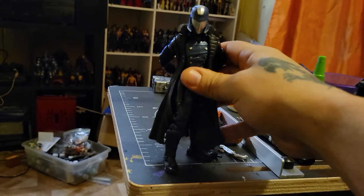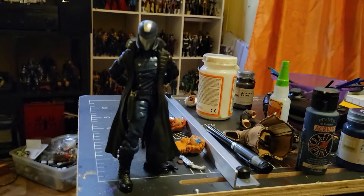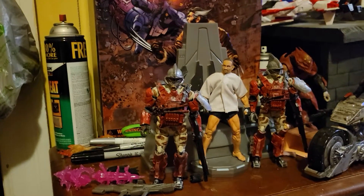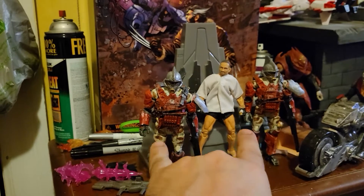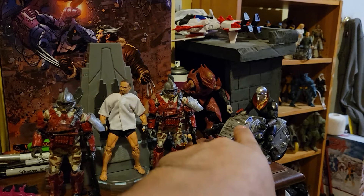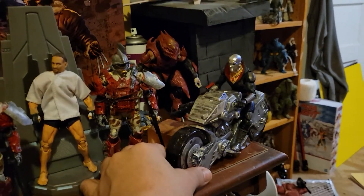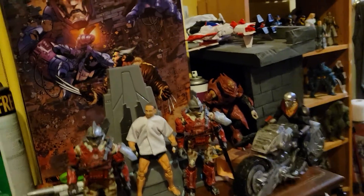I've been working on a lot of stuff. I did these two grenadiers for Destro, but that's gonna be another video. I'm working on a Cobra vehicle — a bike — that's gonna be another video too. So wait for those videos.